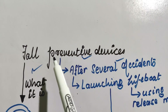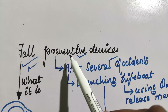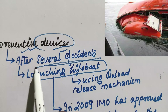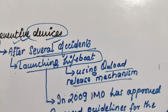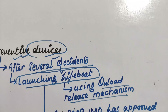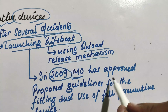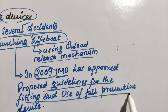In this video I am going to discuss fall preventive devices. After several accidents while launching a lifeboat using an onload release mechanism, in 2009 the International Maritime Organization approved proposed guidelines for the fitting and use of fall preventive devices.